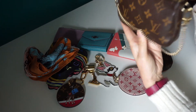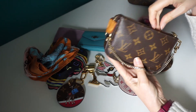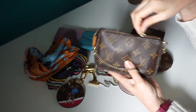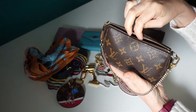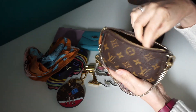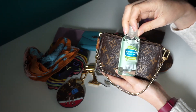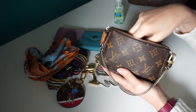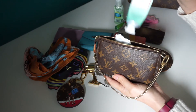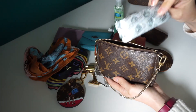Last of all we have the mini pochette. Again, like the key cles, everybody has this — it's a great useful little catch-all in your bag. You can also use it as a bag; add a strap and you can use it as a bum bag. Great little item. I have the essential antibacterial, some mints, some hand cream, and tablets.